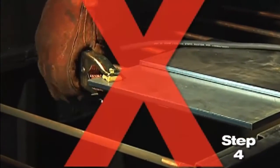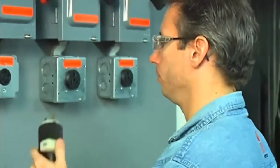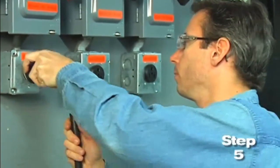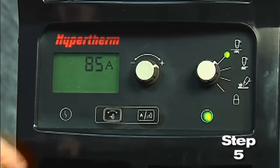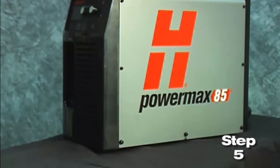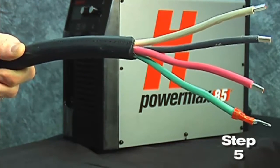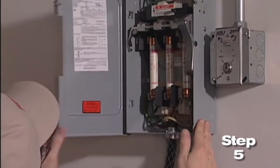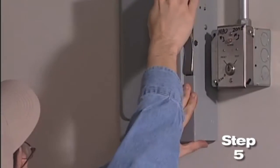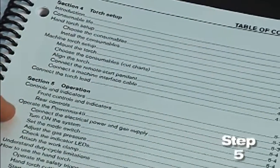The work clamp should never be attached to the portion of the metal that will fall away. Fifth, plug the power cord into the proper receptacle, then power on the system. The power lamp on the front of the system illuminates. However, depending on the model, a plug may not be attached to the power cord. If the installation of a plug is required or the system is to be hardwired to a power source, the work must be done by a licensed electrician. For input voltage requirements, the data plate on the back of the system or operator manual has more information.